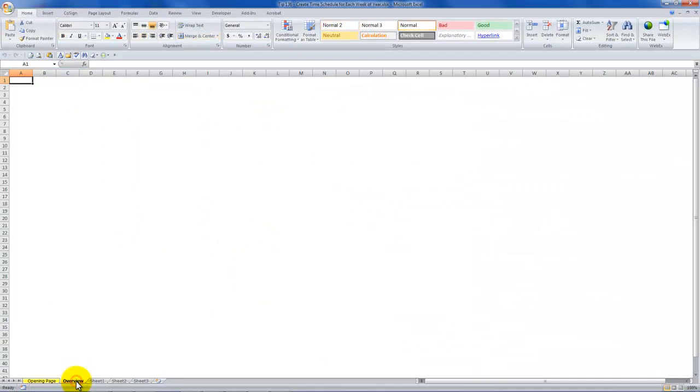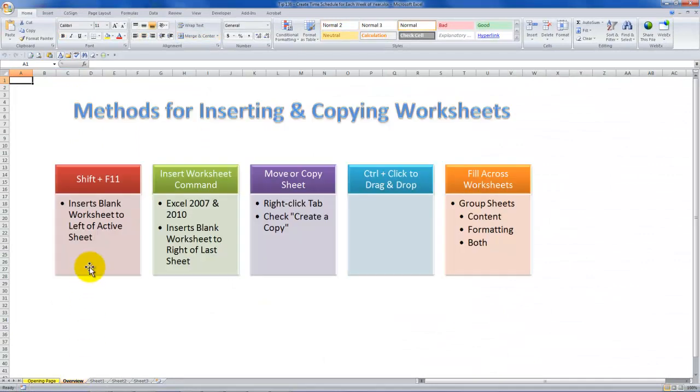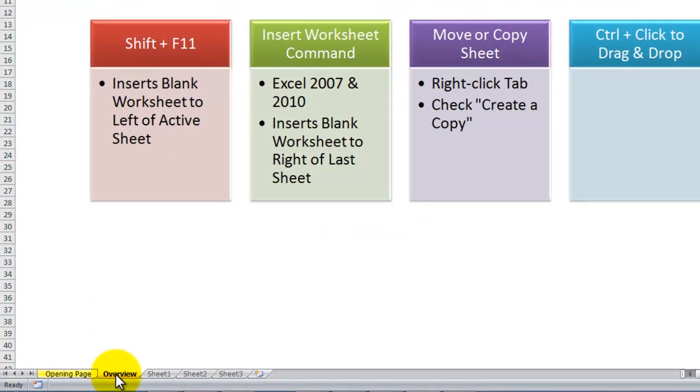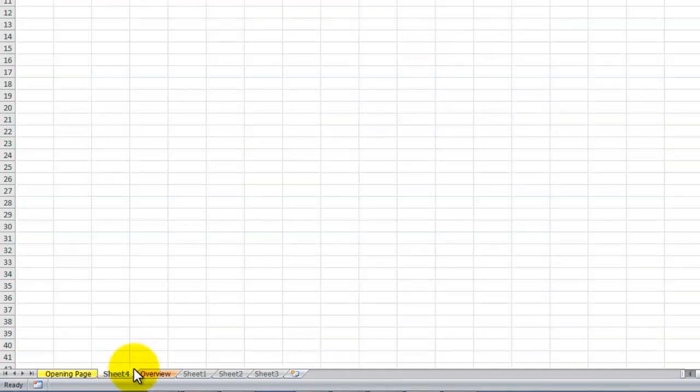First, we need to understand the method for inserting blank worksheets efficiently. In all versions of Excel, Shift+F11 will insert a new blank worksheet to the left of the active worksheet. So here, this overview worksheet is the active worksheet. When I use Shift+F11, I have a brand new blank worksheet inserted to the left. Now Sheet 4 is the active worksheet, and Shift+F11 inserts another new worksheet to the left.